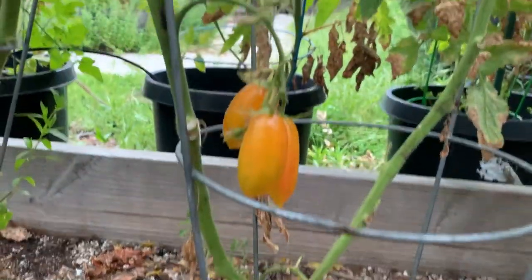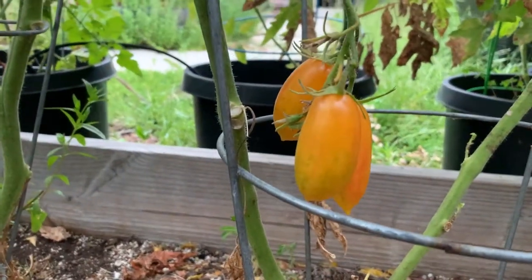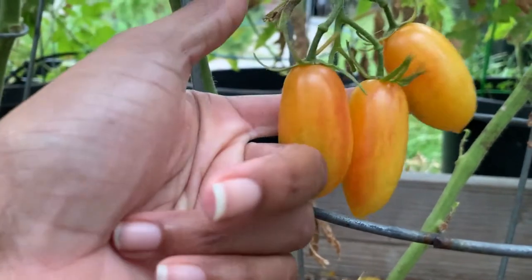It looks like there are four of them ready. This fifth one still has some green on it, so I'll let it stay. But these other ones look like they're ready.